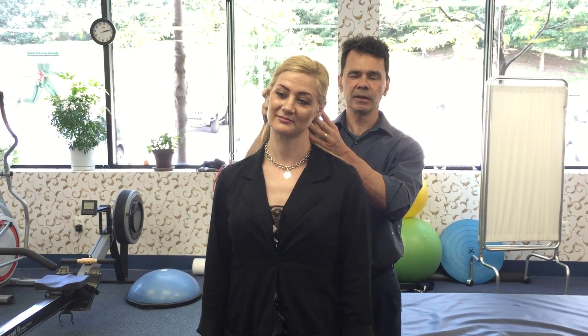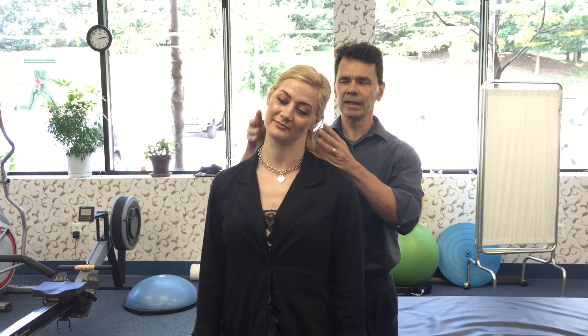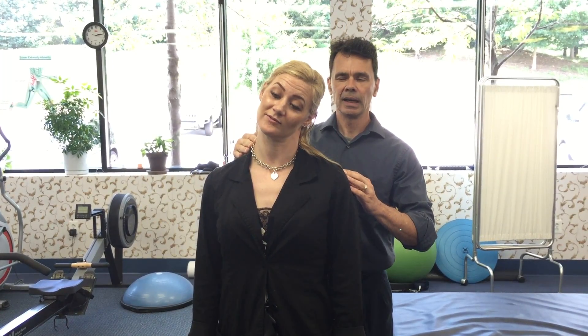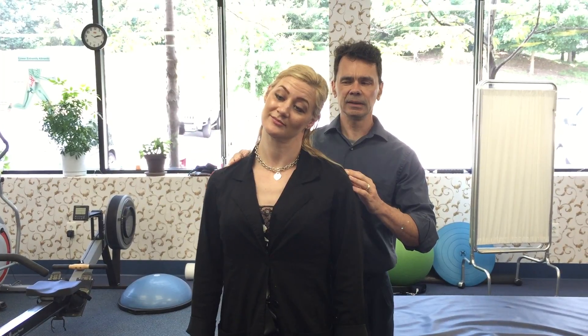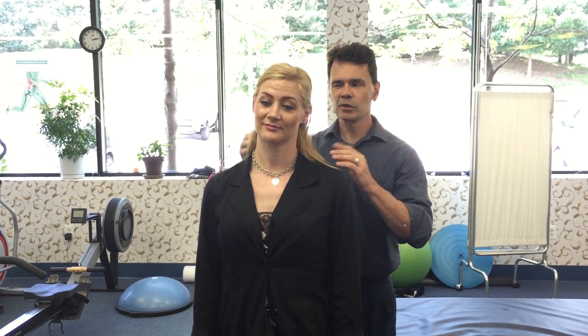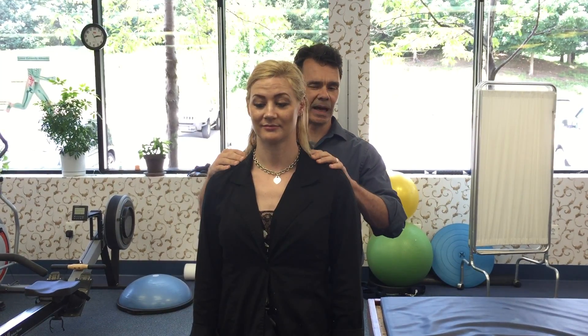We're gonna side bend here just real gently, just till you feel a stretch. Do you feel a stretch right there, Kim? Go ahead, take a deep breath in, breath out, and relax. And obviously she would repeat that on the opposite side.